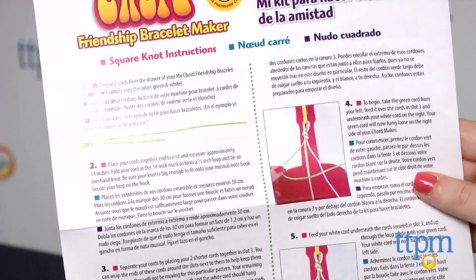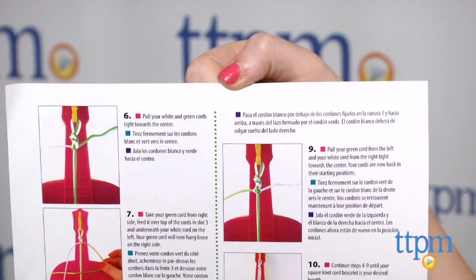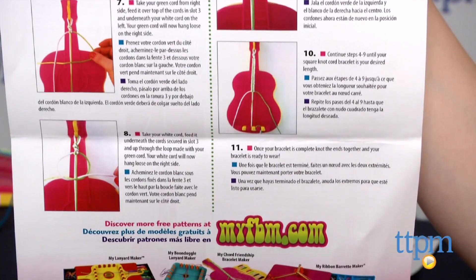Overall, the concept is a simple one, but sometimes it's just the little innovations to the classics that make a huge difference. The MyCord Friendship Bracelet Maker is from the Choose Friendship Company,